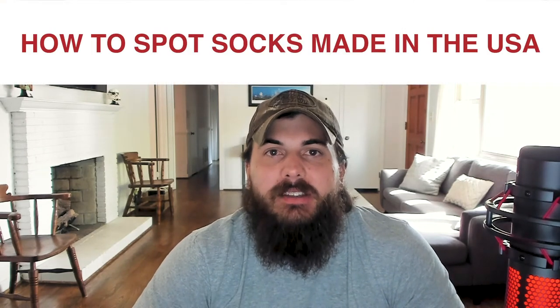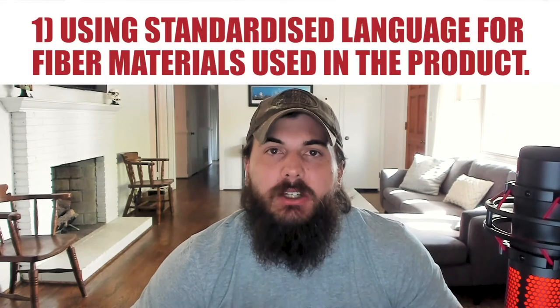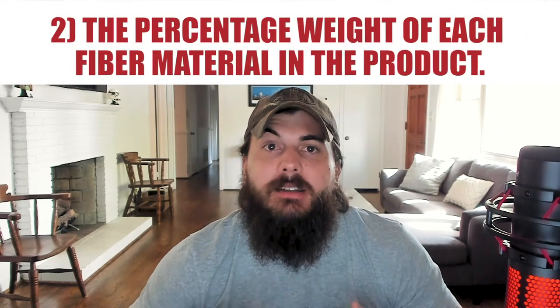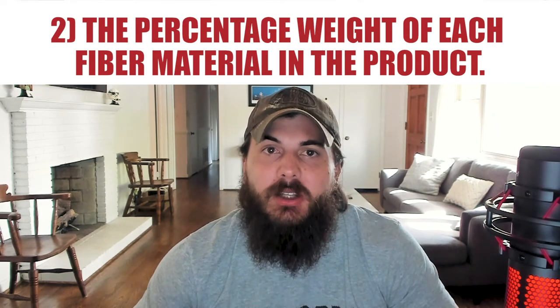Let's cover how to spot pairs of socks that are made in the USA. Like we've covered in previous videos, we have a couple of pieces of U.S. legislation on our side when it comes to finding the country of origin. The Textile Products Identification Act of 1960 requires sock and textile manufacturers to list a few things on their clothing tags. First is using standardized language for all of the fiber materials within the product. Second is the percentage weight of each of those fiber materials in the product.